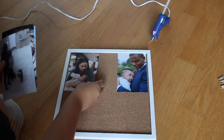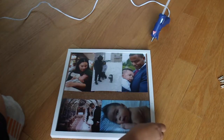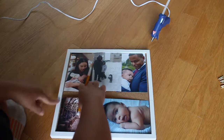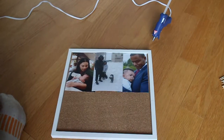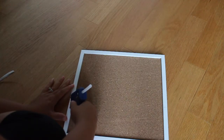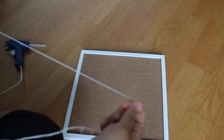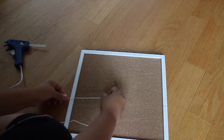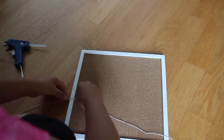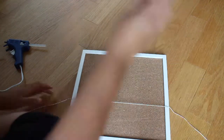While the glue gun is heating up, I'm placing photos down just to see how they'll hang — vertical photos at the top and horizontal ones at the bottom. Then I took a pencil and marked the spots where I wanted to glue the twine, so when I picked up the hot glue gun I'd know exactly where to place it. I only put the glue on those two marked lines — not around the entire frame — then pressed the twine down hard and let it dry for about two minutes.